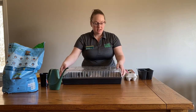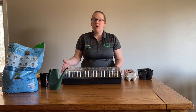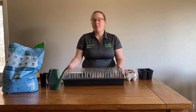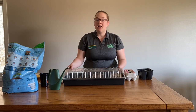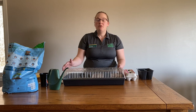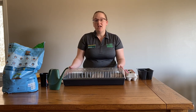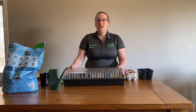Put your lid on and set it out of direct sunlight. Keep it out of direct sunlight until that plant pops through. Then take the cover off and set it in a nice south-facing window with direct sunlight between six to eight hours a day. If you don't have a good window for that, you can use seed mats or grow lights to make sure that plant gets what it needs.